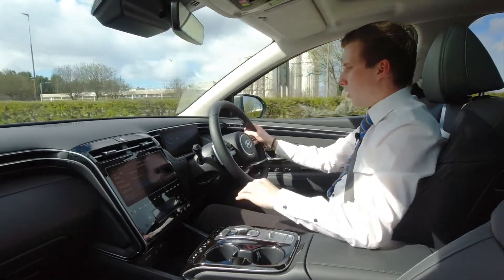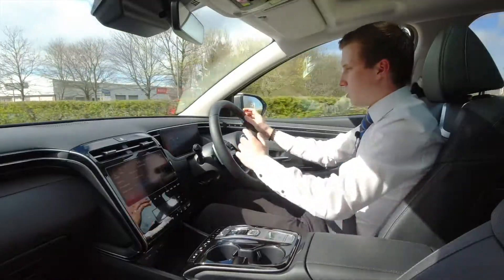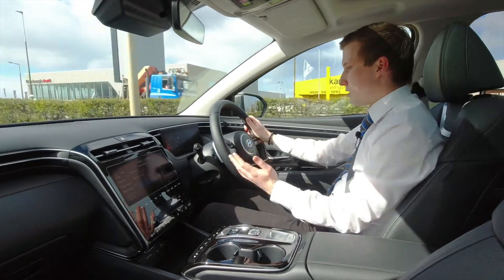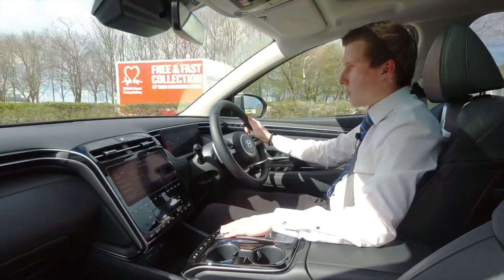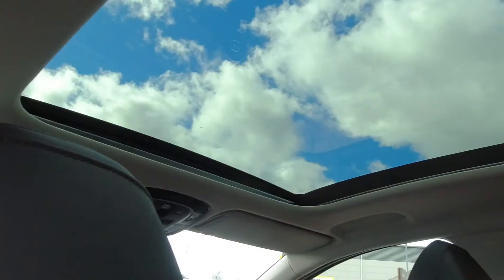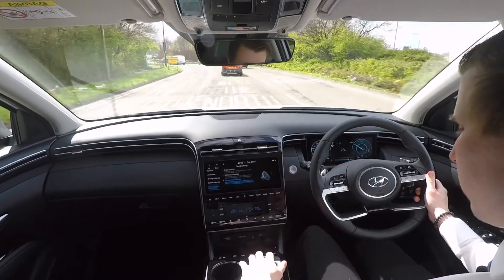In eco mode the hybrid battery is optimised, but at any point you can switch to sport mode, which changes the cluster display and gives more throttle response with sharper steering for a sportier feel — completely customising how the car drives. On a warm day, the panoramic sunroof lets in plenty of light, giving that comfortable, open feel to the vehicle.